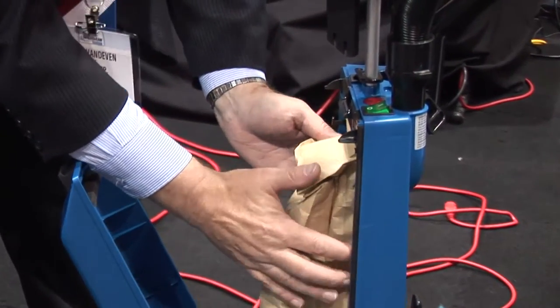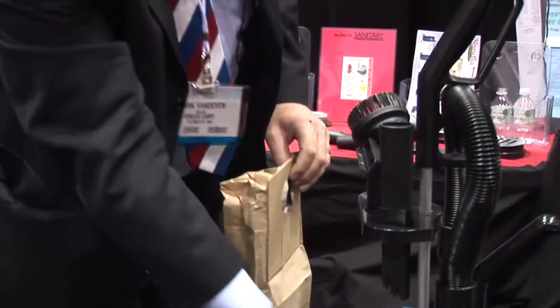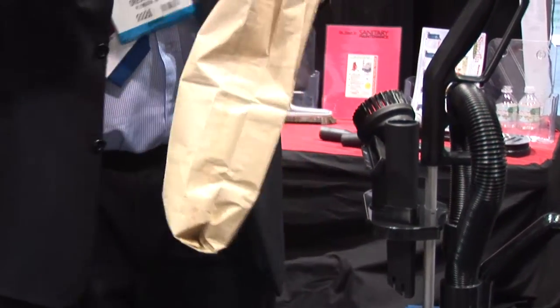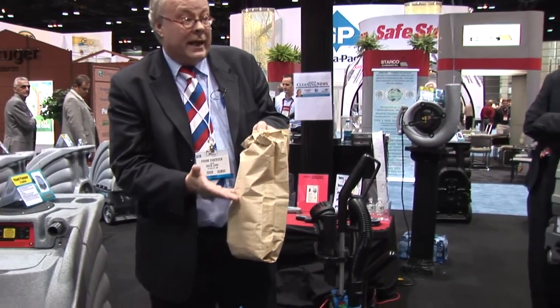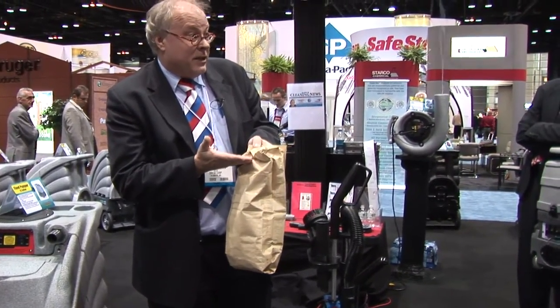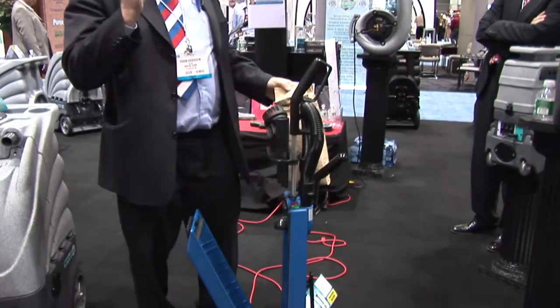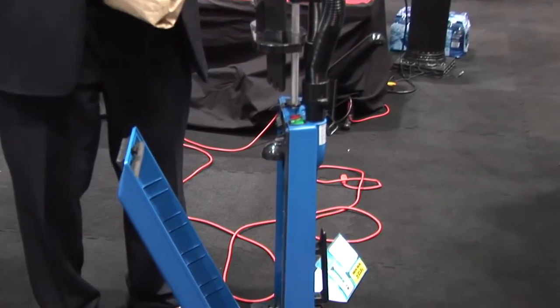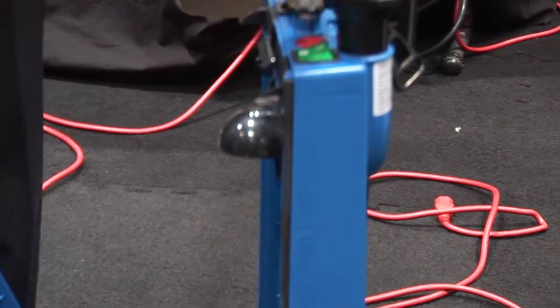This bag is what we call the top-fill bag. I'm starting to fill it from the top, so I can really fill it all the way down and take 100% of the capacity of the bag. Also, with deflection, if you have needles and pins, they don't shoot through the bag because they are caught in the deflection zone.